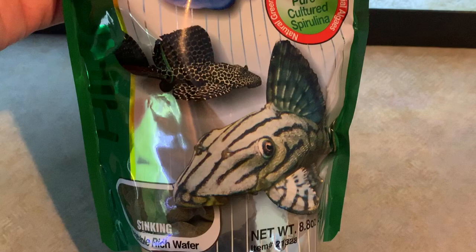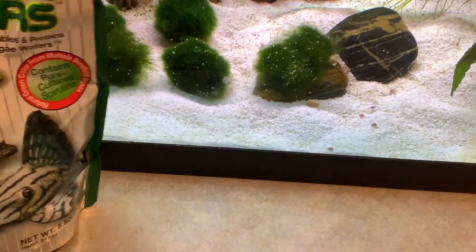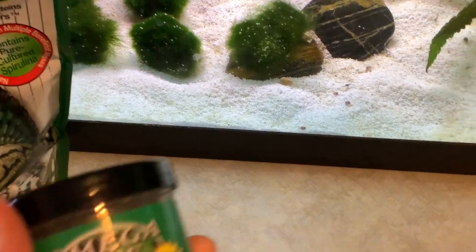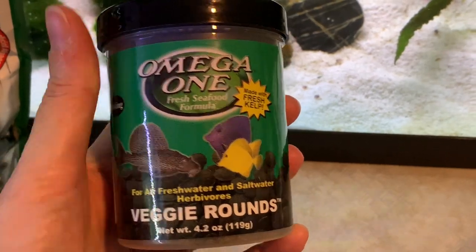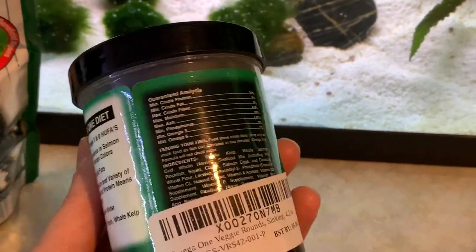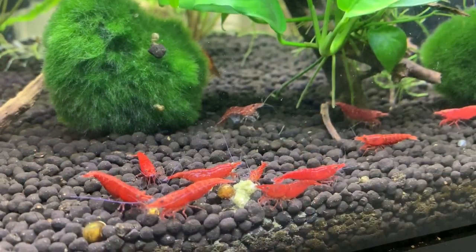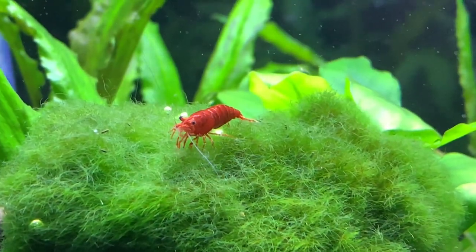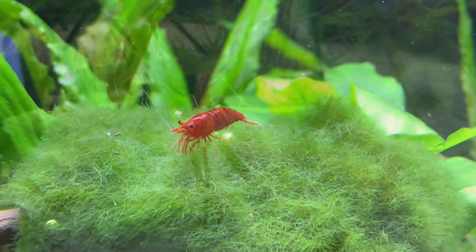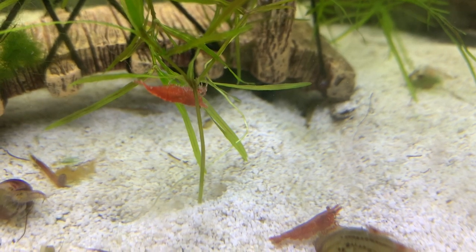The other things we generally feed are algae wafers. Right now I've been using the Hikari, however I've just also got some of the Omega One, and I do have to say I'm preferring it over the Hikari just because I feel the ingredients are a lot better. So that is a new one I've added. We do also feed the Hikari Shrimp Cuisine and green beans as well. So there are a lot of different things you can actually feed them.